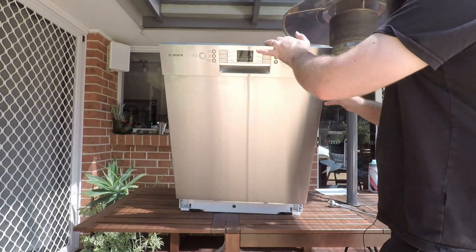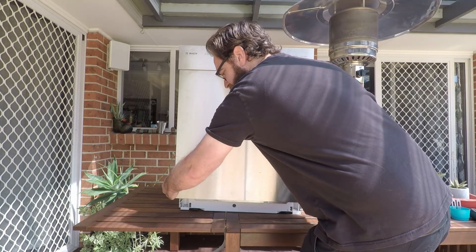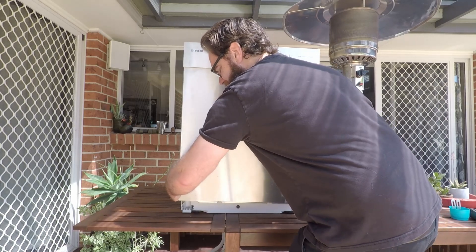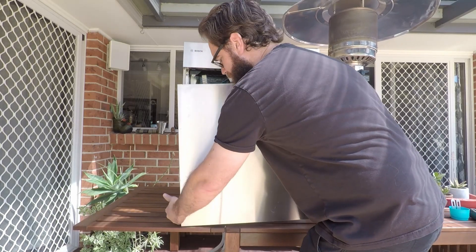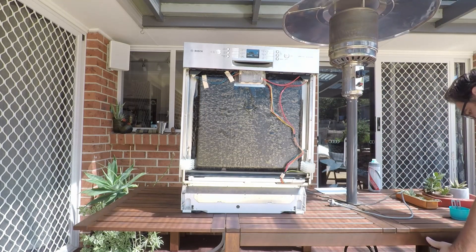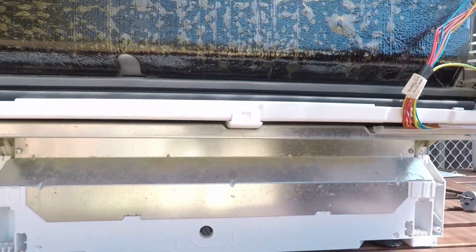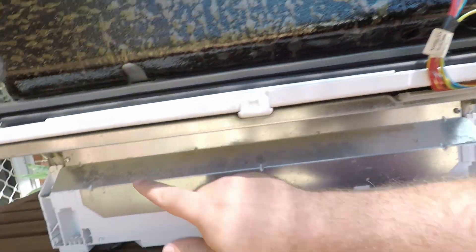Once they're out, close the door back up, grab around the bottom at the sides, and just pull outwards. Now you'll have access to the screws at the bottom.